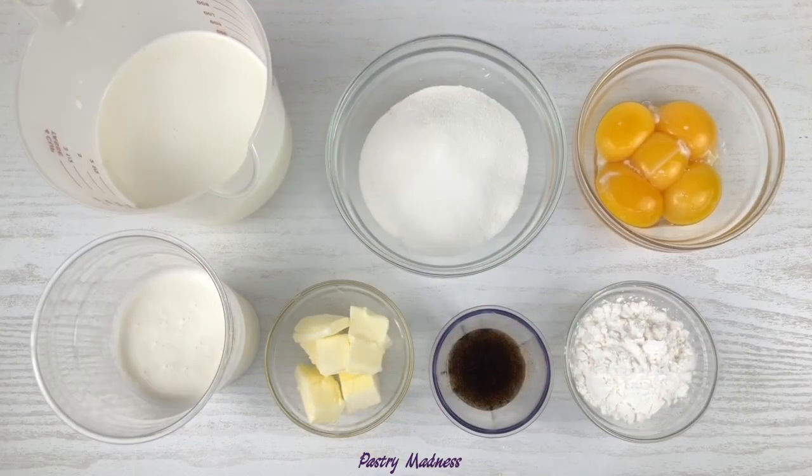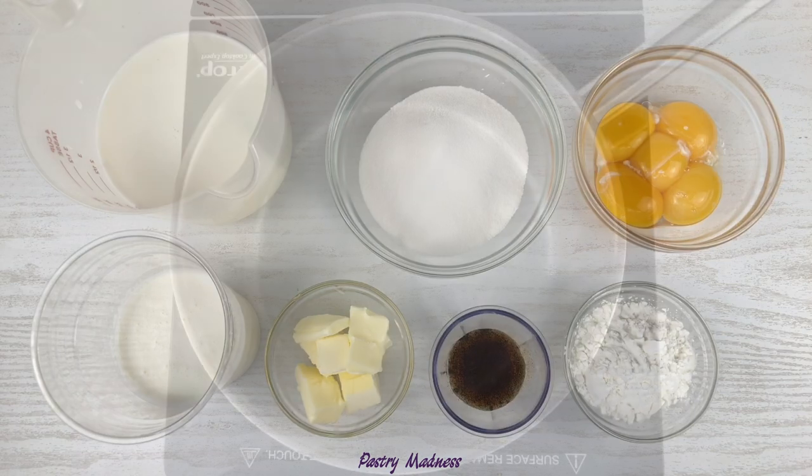We'll start with pastry cream filling because it needs to chill in the fridge for several hours. To make the filling we'll need milk, sugar, egg yolks, cornstarch, vanilla paste or vanilla extract, butter and heavy whipping cream. The exact amount of ingredients can be found below this video.